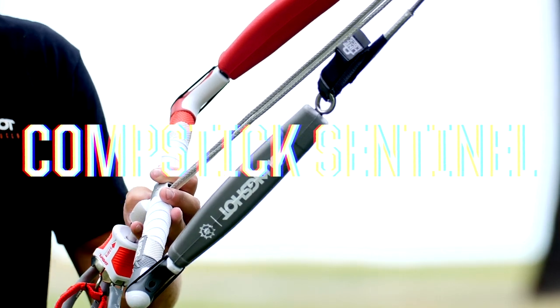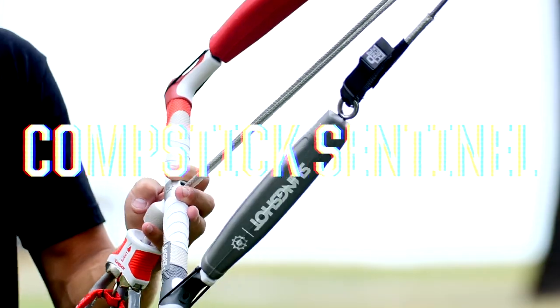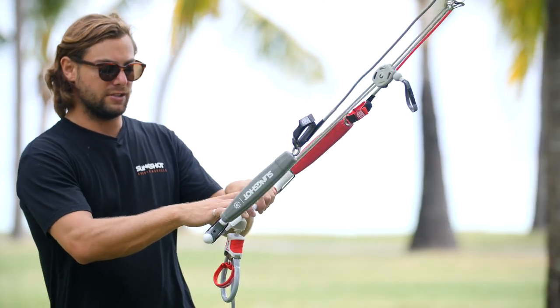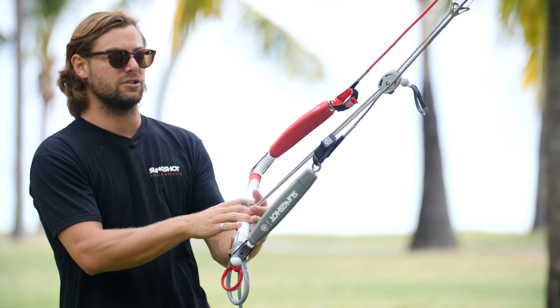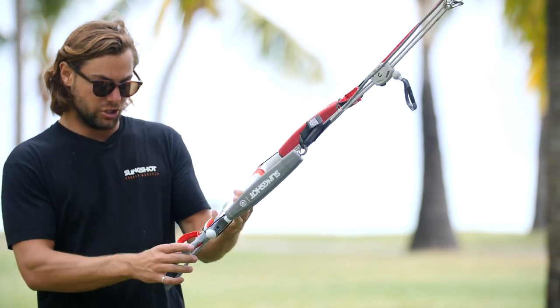We're here at the CompStick Sentinel control bar system. This is our above-the-bar depower system. This bar has been in the range for a long time and that's just because it's really popular. I'm going to run you through all the features on the bar starting with the chicken loop.